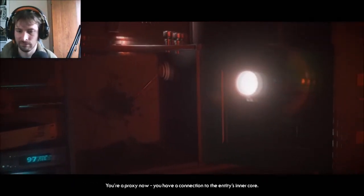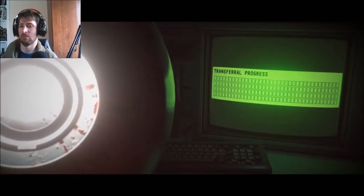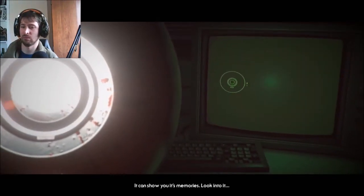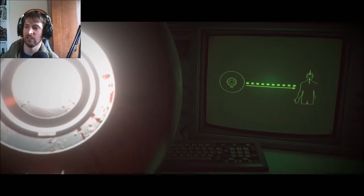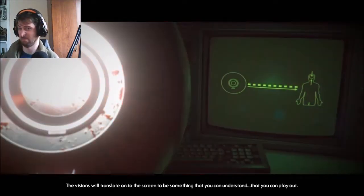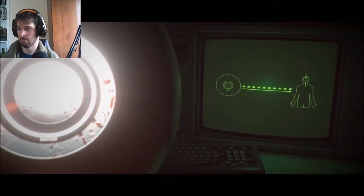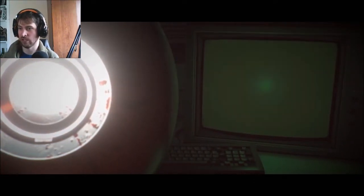You're a proxy now. You have a connection to the entity's inner core. Always wanted to be connected to — oh my God. It's a conscious black box. It can show you its memories. Look into it. This will translate onto the screen to be something that you can understand, that you can play out. New data connection ready.